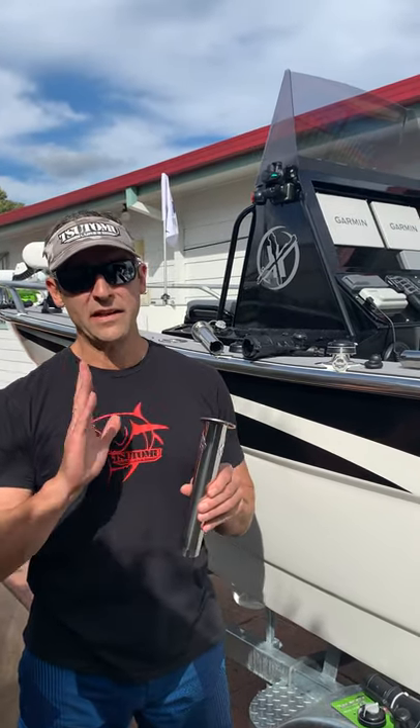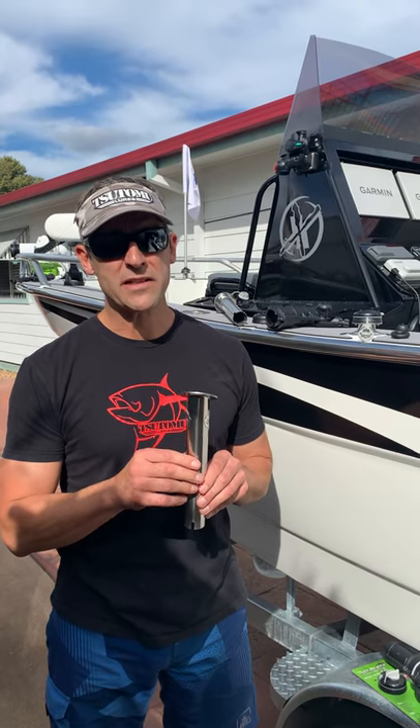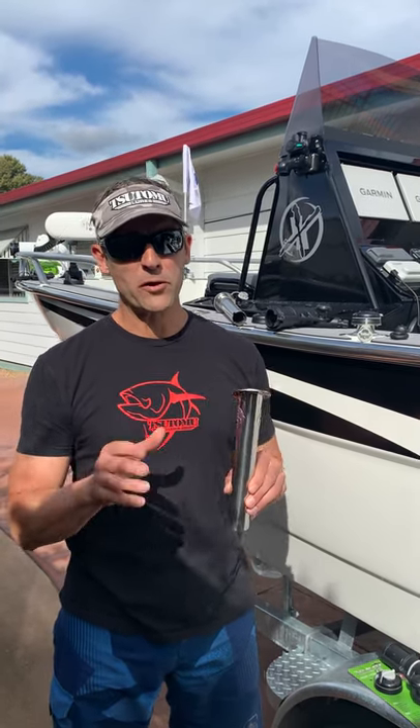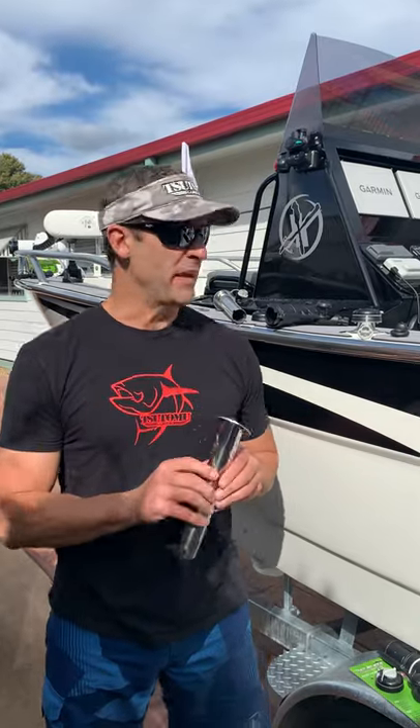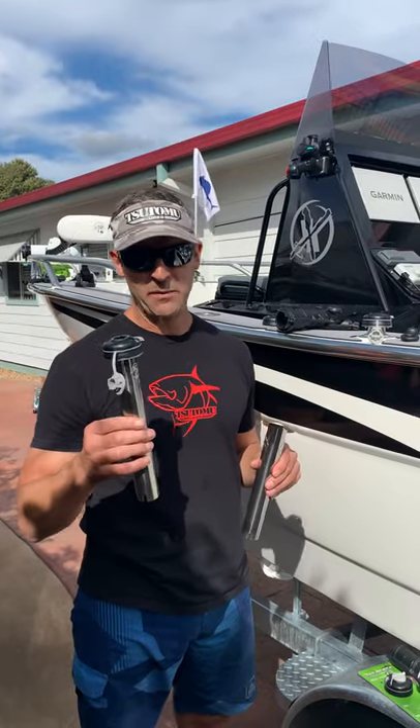These mounts are available in a straight zero degree configuration, 15 degrees, or 30 degrees, depending on what rod holders you've got on your boat. So wherever you've got a rod holder, you can use the Rail Blazer mount. There's your 30 degree and there's your zero degree, just as an example.